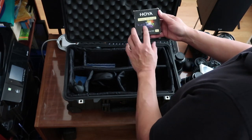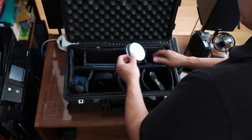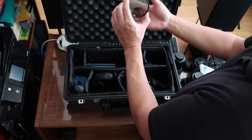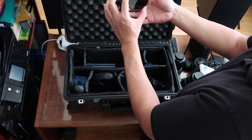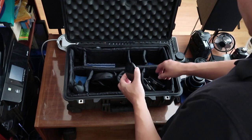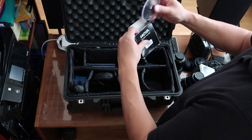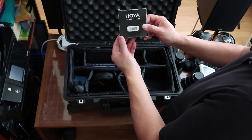This one is a variable density neutral density lens from Hoya — it's basically a very dark gray filter, but it's variable. As I change it, it's actually darkening the effect — it's totally variable in terms of darkness levels. That will help you if you have too much light; you can dial down the light intensity by using this. You can buy individual ND filters, but this one gives you an infinite amount of darkness levels.